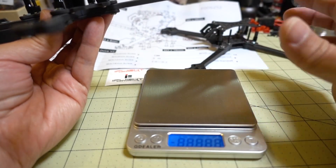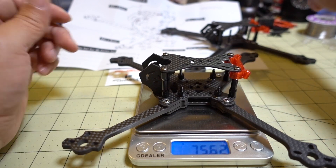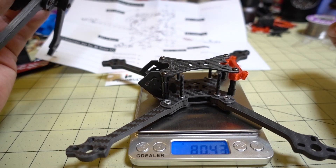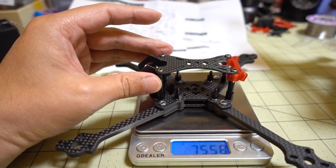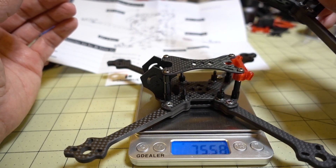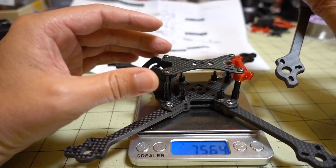Let's see how much of a difference there is in weight. I was probably expecting version 2 to weigh a little bit more with those beefed up bottom plate and sandwich plate. Version 2 is 75.6 grams. And version 1 - wow, that's surprising - the version 1 is actually heavier at 80.5 grams. I was not expecting that. So version 2 is 75 grams and it's 5 grams lighter, and it has a 3mm bottom plate and sandwich plate. That's weird - I was expecting this one to be heavier because of the thicker plates.